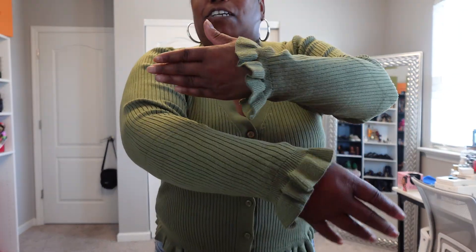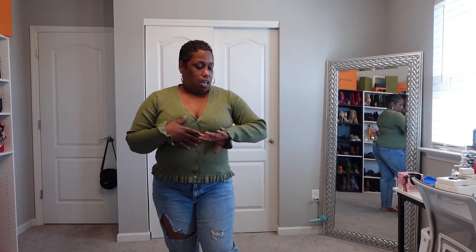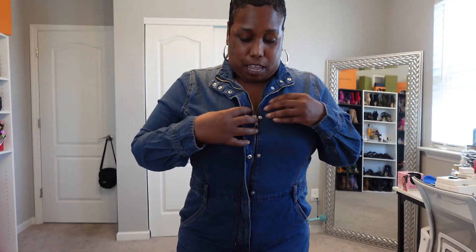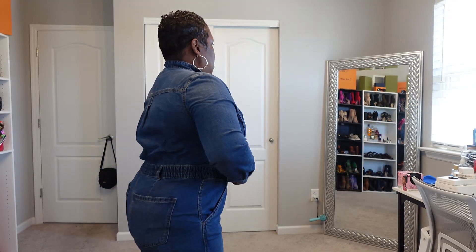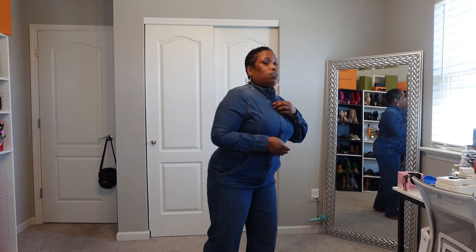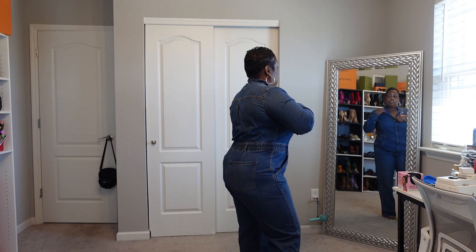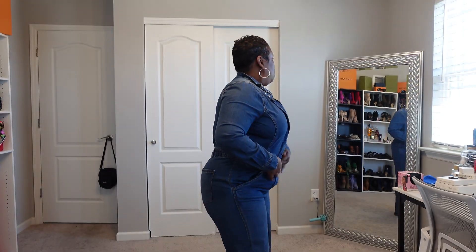Okay y'all, I love this cardigan — look at the sleeves! Look at them sleeves y'all, and then look at the bottom. This is an extra large and I love this. They have them in every color but I wanted something other than black for once. So yeah, this is the extra large and I love it — it's cute. It zips and then it buttons, y'all can button it, and it has stretch in the waist part. You can rock it all zipped up or open a little bit, and it has belt loops so you can put a belt on with this.